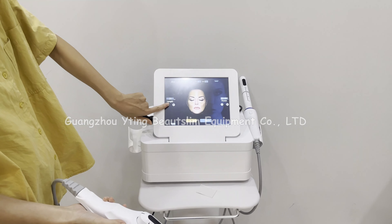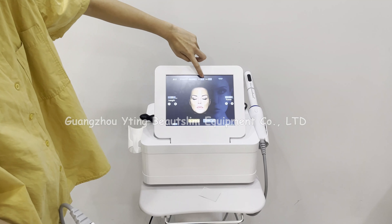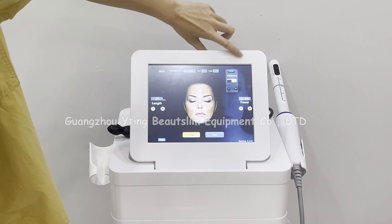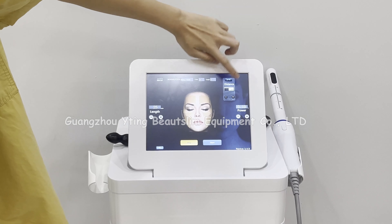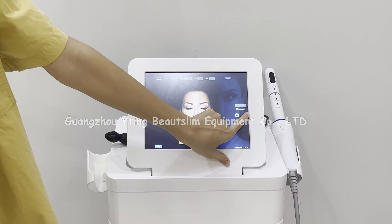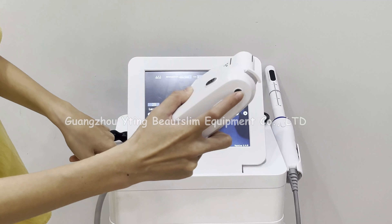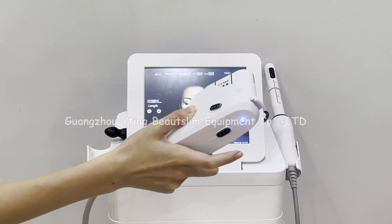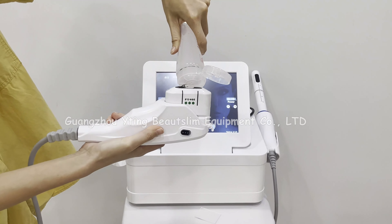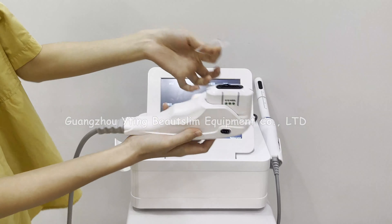This is the length setting. This is the shot count, and this is the shots you have used. This is the power setting. You can quick start or press this button. Put some gel on the head and press this button to start working.